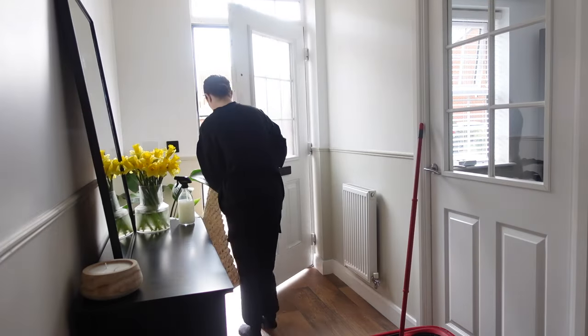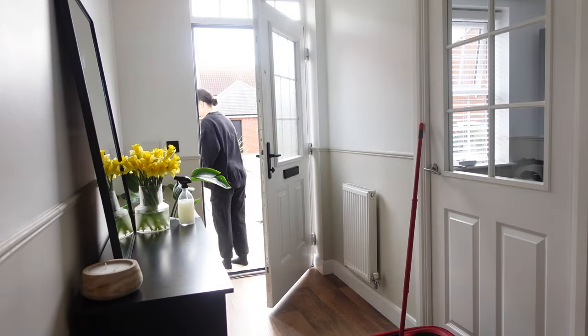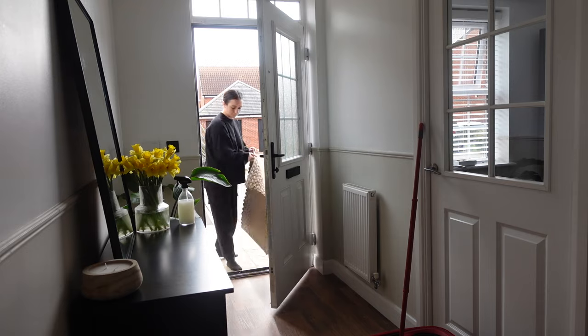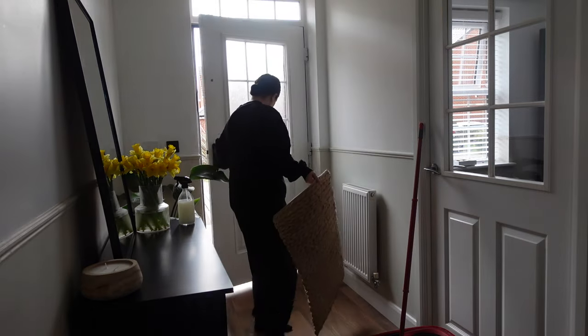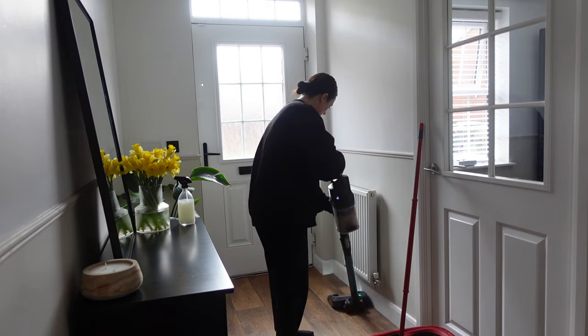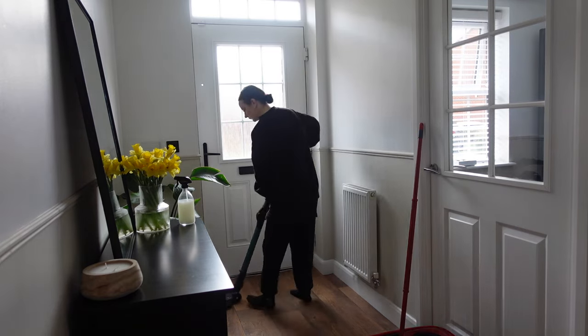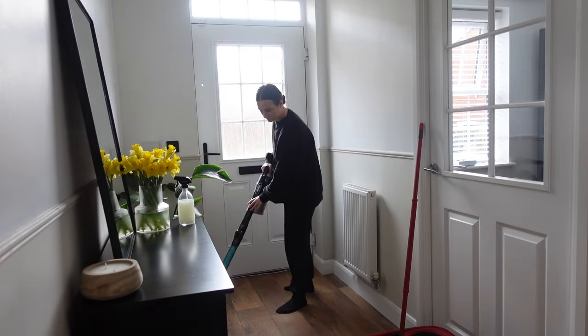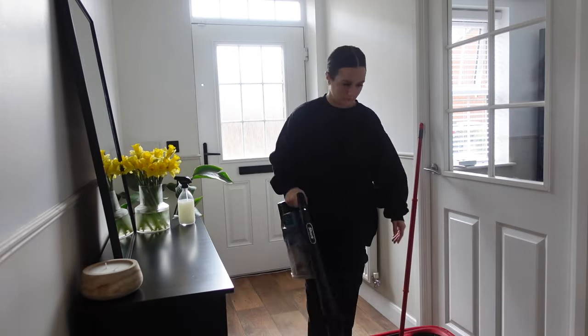This next hack was a new one for me — I saw on the website that you can spray your door mat with the Zoflora spray. So I'm giving it a good bang outside to clean it, hoovering under the mat, and then I'm going to spray it with the diluted disinfectant I've already made up in the spray bottle.